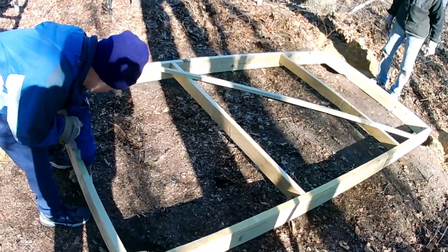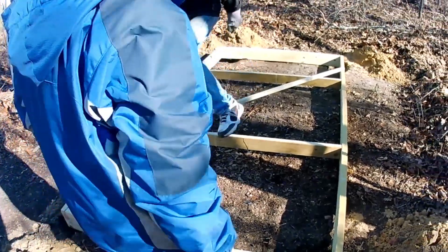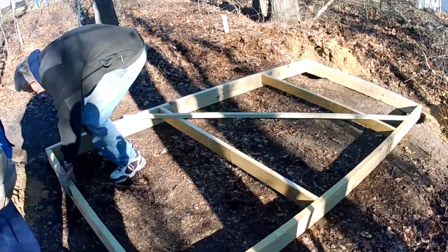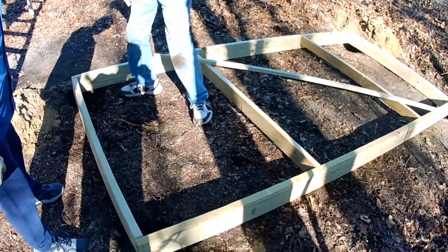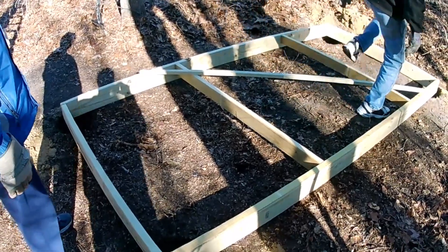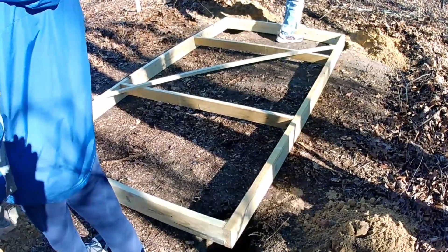Next we went ahead and set the platform on the ground so we could line up the supports evenly with it. This platform is what the track is going to be on top of at its highest point, and this platform will be raised into the air in a later video.